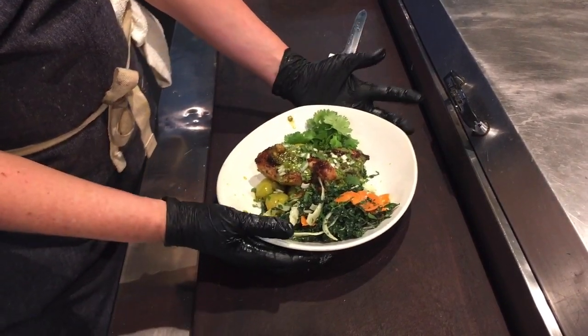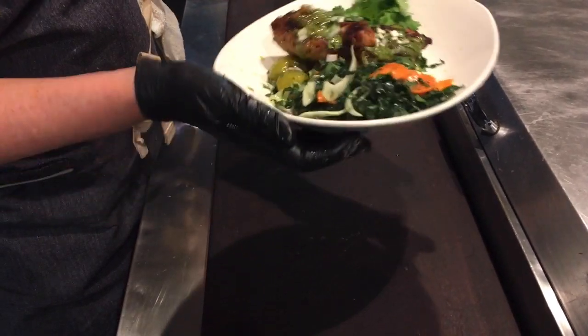Piri Piri Chicken from Revival Bar & Kitchen. Bon Appetit!